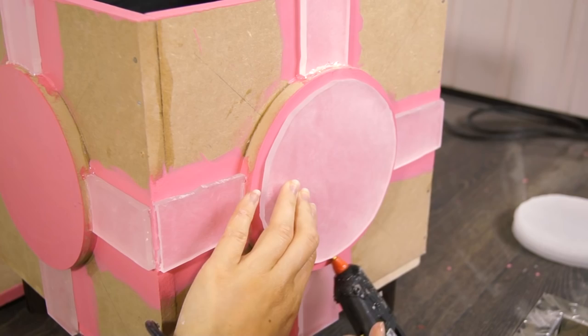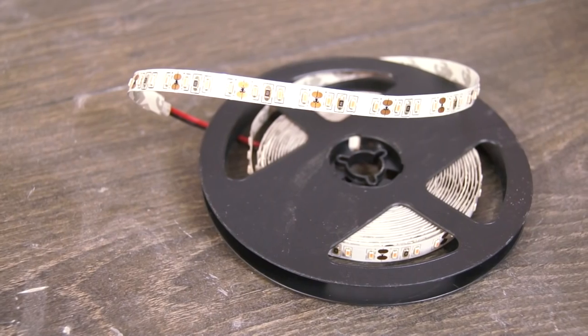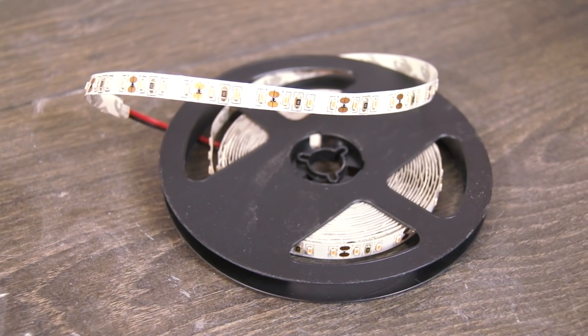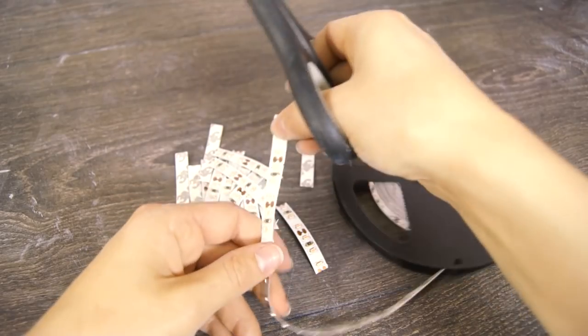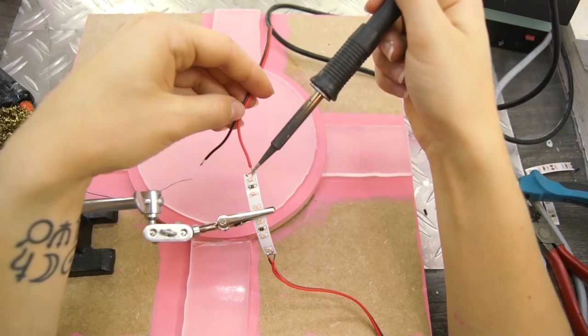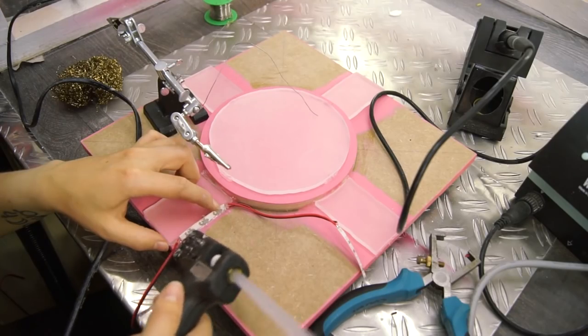We'll soon get to the electronics, we just gotta glue on those acrylic pieces first. We could've made it RGB, but I wanted to stick to the original cube, so I bought a pink LED strip — you'll find a link to it in the description. Here goes for the electronics! Step 1: cut the strip to shorter lengths. Step 2: solder those together. And Step 3: glue them onto the acrylic.